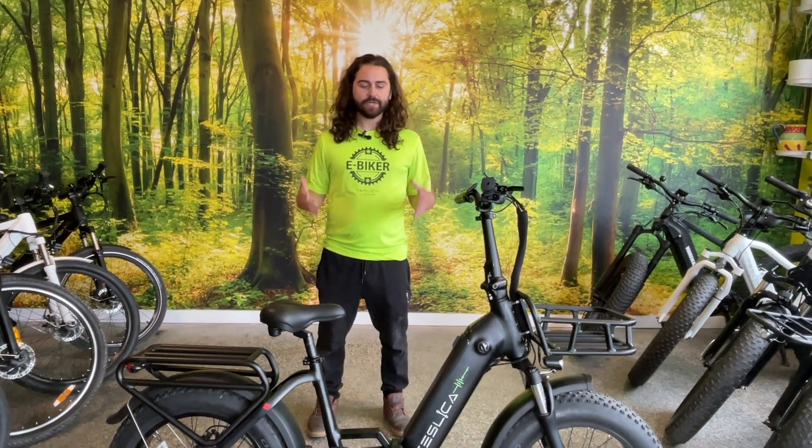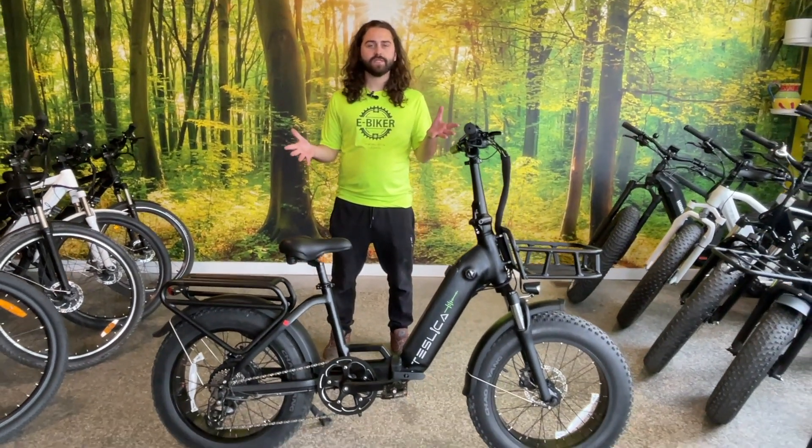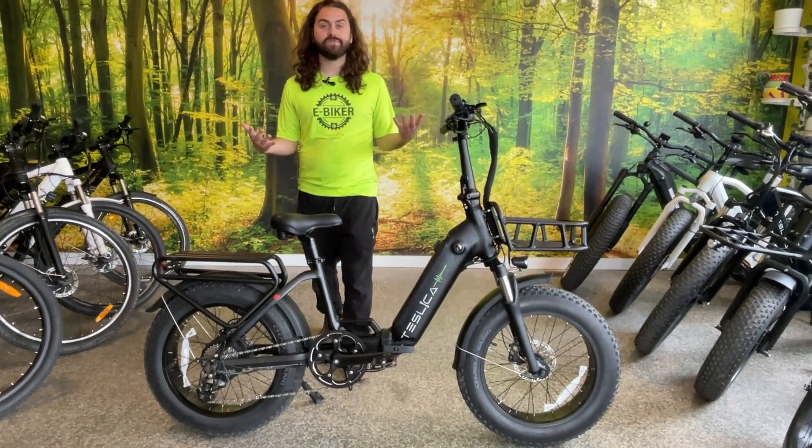Hi, welcome to Tesco. My name is Drew. Today we're going to go through the Inspire Mini, our small compact fat tire bike, which will fit even our shortest riders with a 15-inch frame.